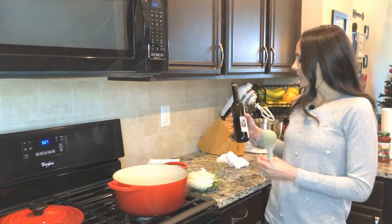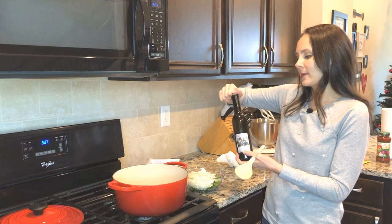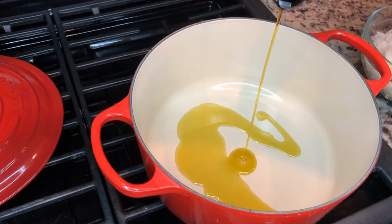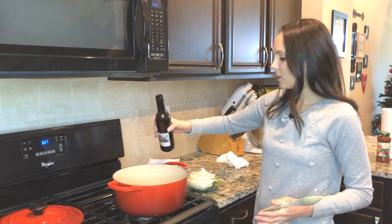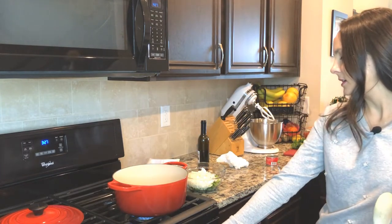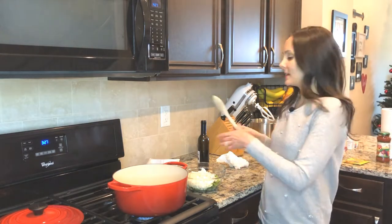First thing I'm gonna do is take olive oil and coat the bottom of the pan with that. Then I'm going to put it on a medium heat and add my turkey in.